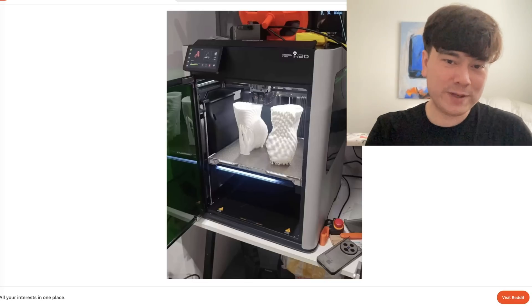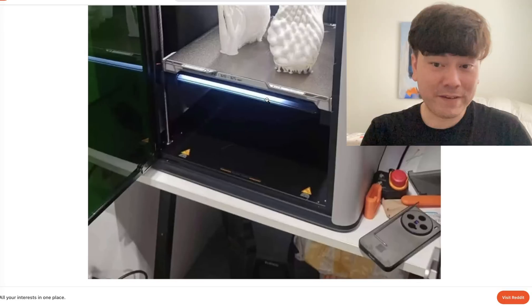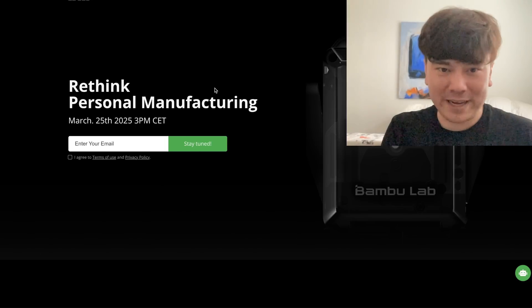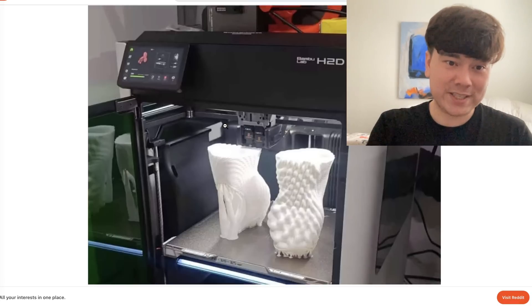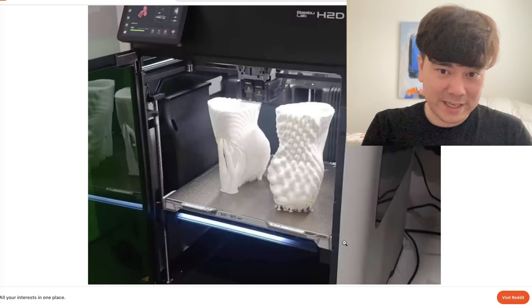We had a big leak come out last weekend. We know the print volume: 340 by 320 by 325 — not quite as big as the Creality K2+. We also have a release date: March 25th. One of the weird things people have noticed is it looks like there's a laser module on the top, with green-tinted laser glass. In terms of kinematics, it's a CoreXY printer slash laser cutter.